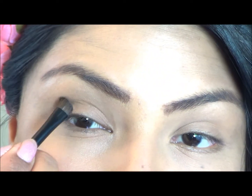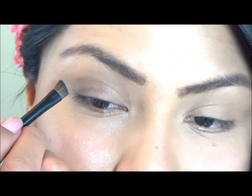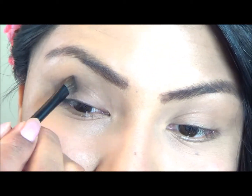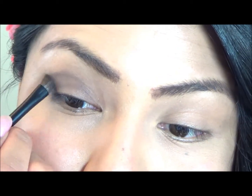Now I am applying my eye shadow. I am using an ombre color palette in shades of violet — I got this from Avon. I'm first applying the darker shade around the crease of my eyelid. Make sure to blend your shadow in really well; you don't want to get any harsh lines.